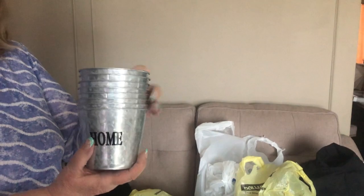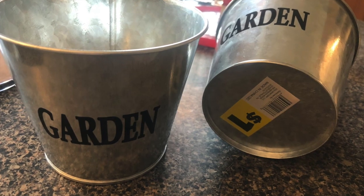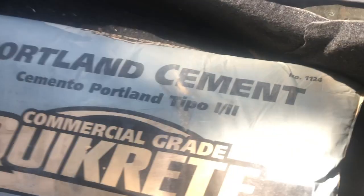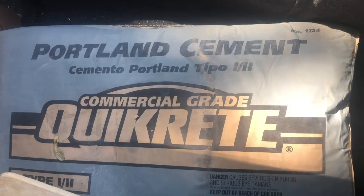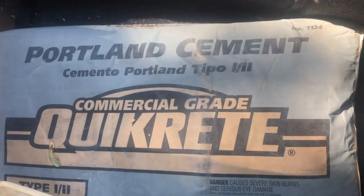A while back, my mom came over with these pails she got at the dollar store. She thought I could use them. They were cute, but I figured everyone else had them too, so I wanted to make them a little different. So I picked up a bag of Portland cement — it's about $13, and it is very heavy, so you might need someone to help you carry it.